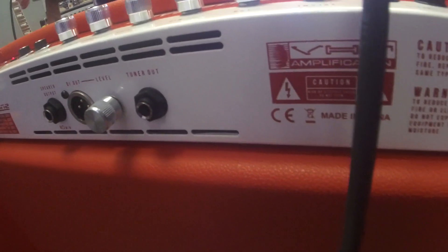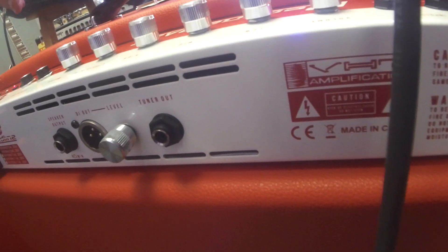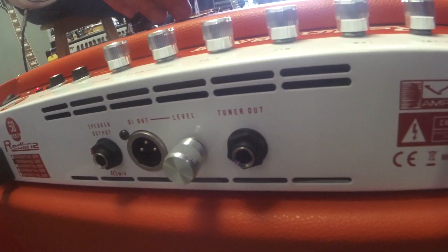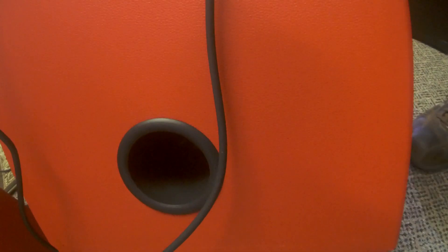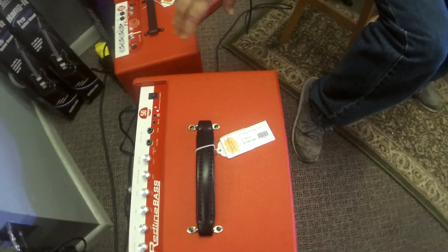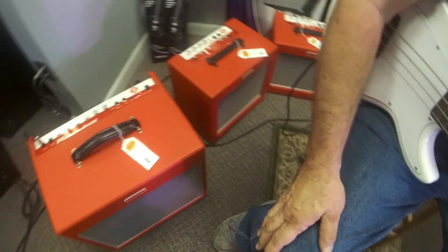On the back panel you've got an XLR output with a level control. You've also got the port that we see at the bottom, not to mention a tuner out and a speaker output in case you want to run an external cabinet, which is always kind of a cool thing. It also has a standard detachable IEC power cord.